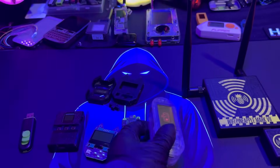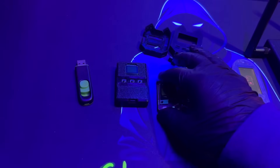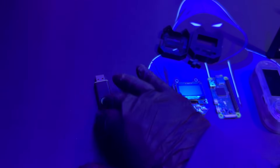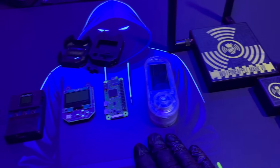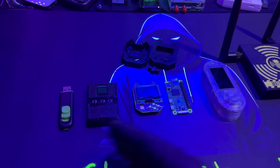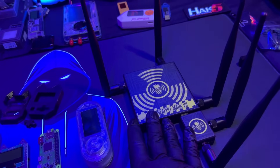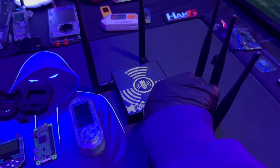Eventually, definitely get a Flipper Zero — I recommend the H4 — but right now this is the beginner starter kit. I might call this video the starter kit for your cybersecurity gadgets. I recommend getting all of this to start out because it gives you a little bit of flavor of everything. Finally, I'd recommend the Wi-Fi Pineapple.